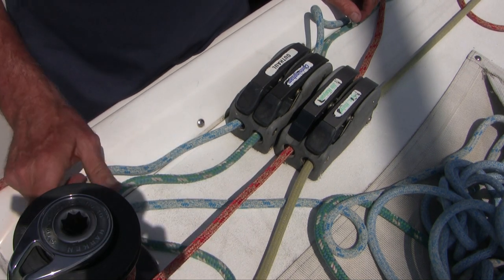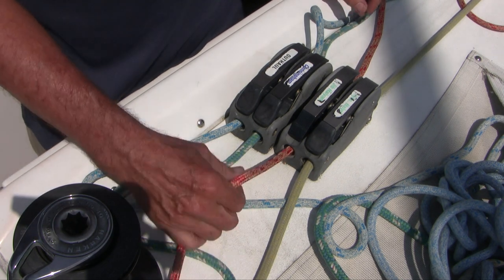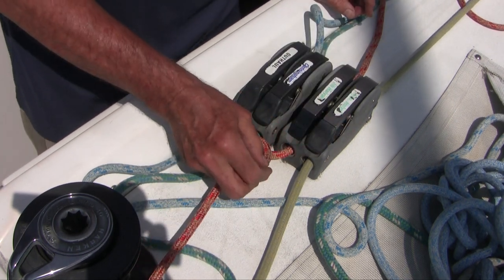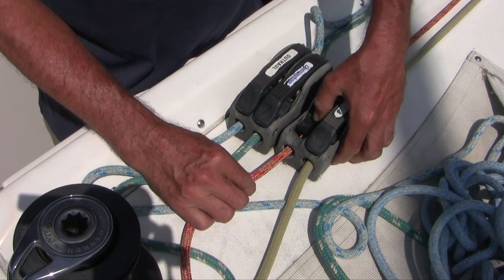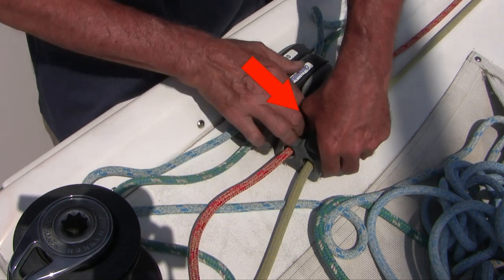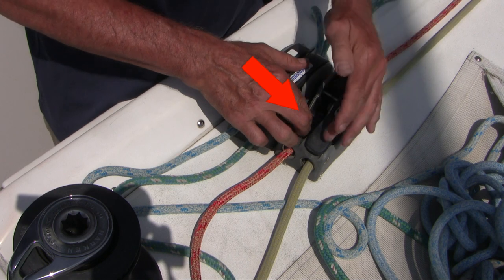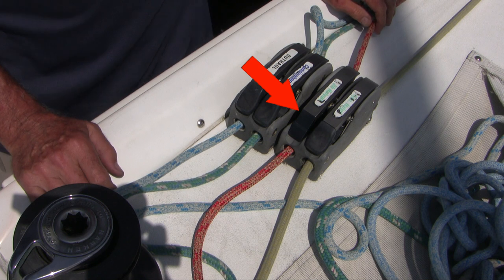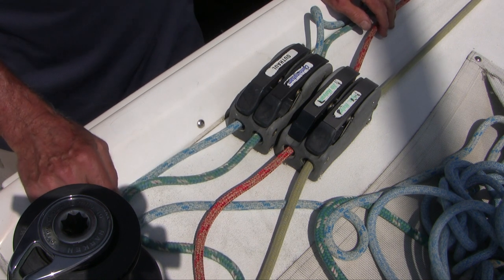You could leave the line on the winch, but we need this winch for our spinnaker line so that's not a great option. You could tie a slip knot in the line, but that's not wise because in an emergency many binding knots are hard to undo. As a temporary measure, right now we're pressing down here after the line is loaded and that creates enough leverage to lock the line in place. Clearly this spring that normally does this task is not as strong as it once was.